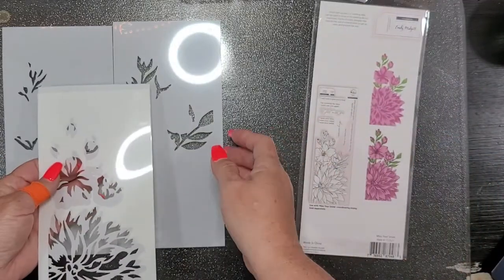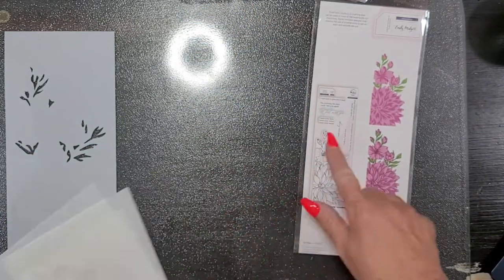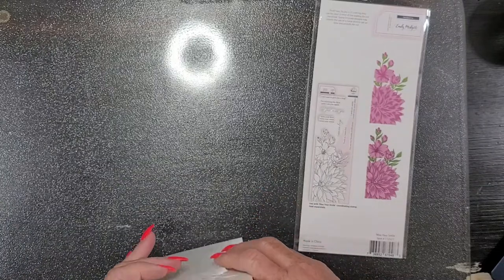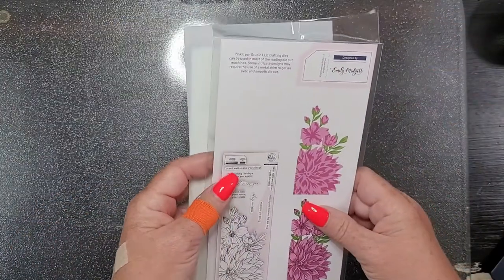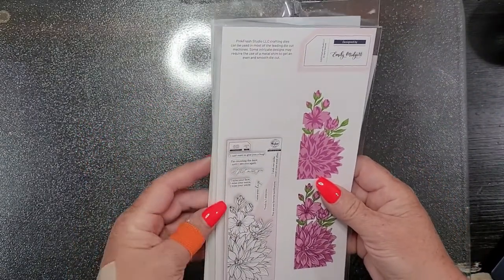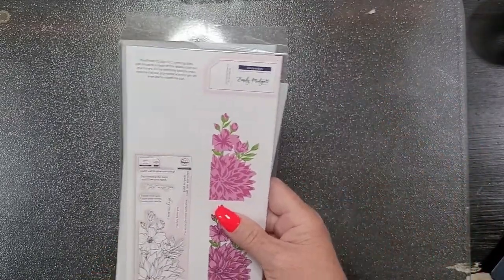I'm excited — I do want to get the stamp set as well. I love some of the sentiments on there: Miss your face, miss your voice, miss your smile, I'm counting the days until I see you again, I can't wait to give you a hug, et cetera. That stamp set will be coming my way one day soon, but for now I have the stencil and I'm very excited about it.